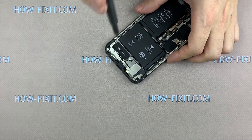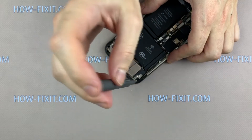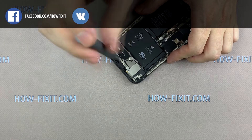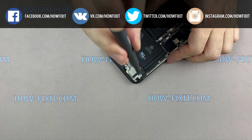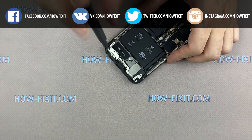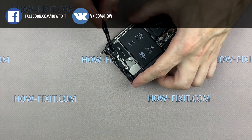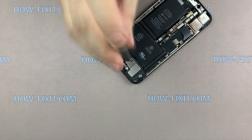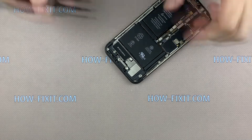To replace the battery on iPhone X you need to remove the speaker and the taptic engine. Unscrew seven screws. Unscrew the screw between the taptic engine and the speaker, remove the metal panel, and unplug the cable.